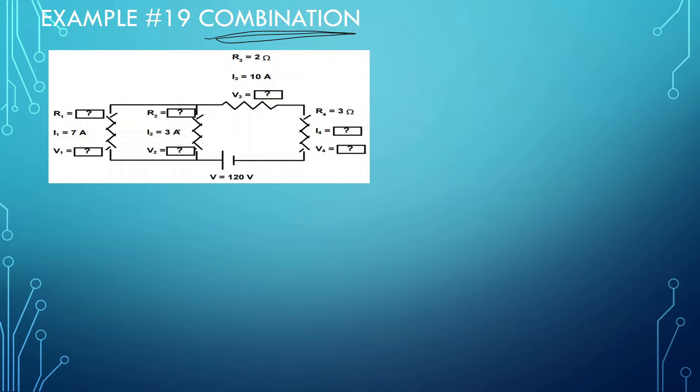So let's look at this diagram here. We have a bunch of empty slots. These squigglies here represent the resistance, so we want to look at this, see what we know, and then be able to fill out the rest. Since the current splits off right here, that means these two are in parallel with each other. Since these two resistors share the same current, that means they are in series with one another.